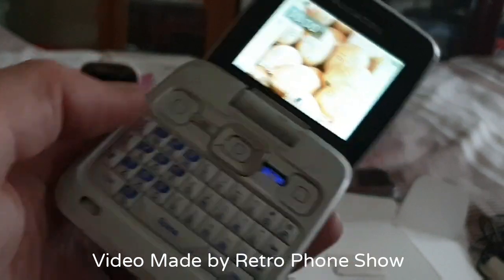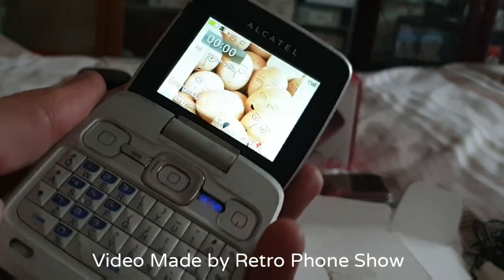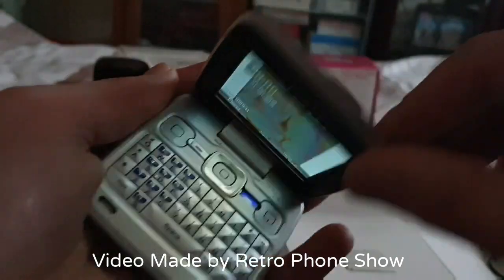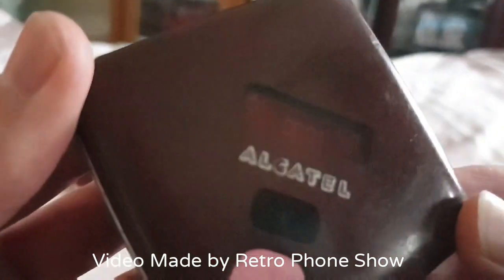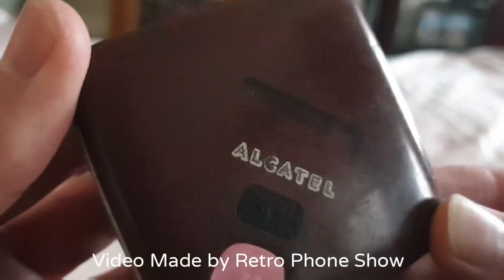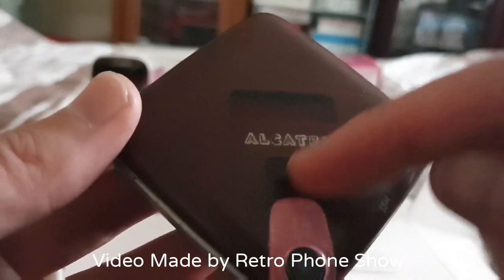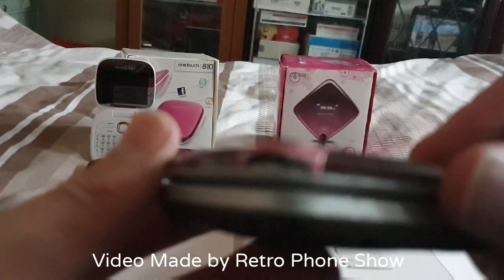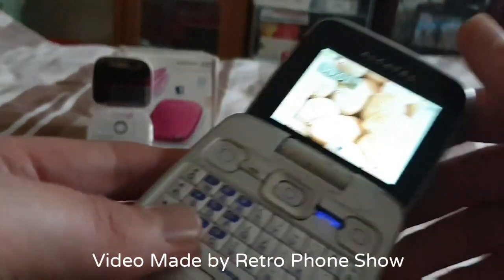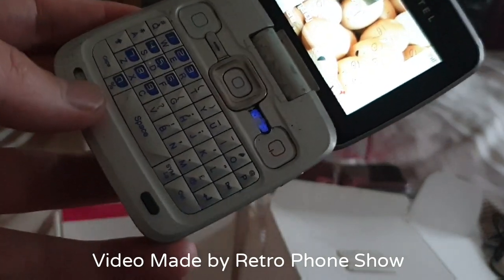I'll check it now just to make sure it works. The display is quite dim as well — it must be a common fault. We can see it's on but it's quite dim. I don't understand what that bit's for there. A bit's cracked there as well. But it works — I'll do a proper test now in a minute.